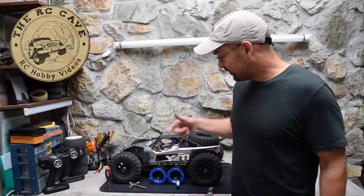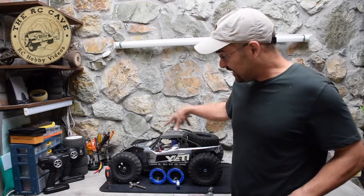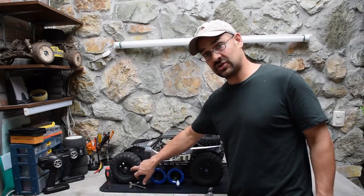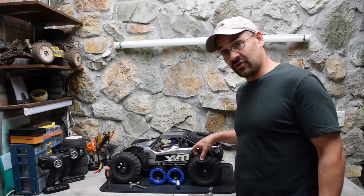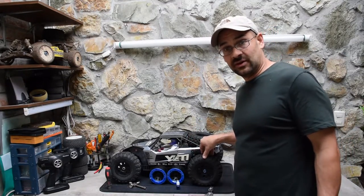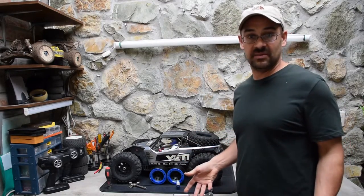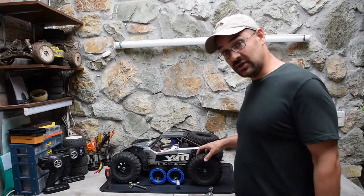Hey guys, thanks for watching. I'm back to do some more upgrades on my Yeti XL - this time I need to replace the stock rims with something stronger. The trick is removing the tires without damaging them, because these are really good tires and I want to reuse them. I prefer the baking method over acetone or boiling - I think it's cleaner, safer, and just works a lot better.